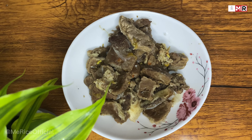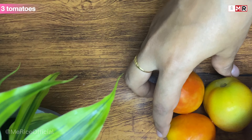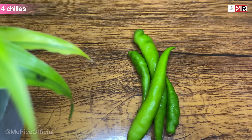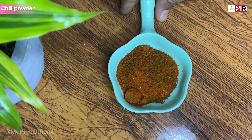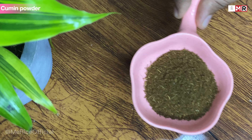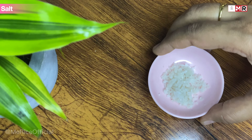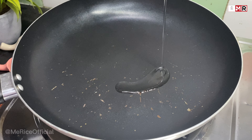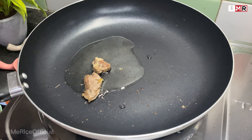For the devil: 4 onions, 4 potatoes, 3 tomatoes, 4 chilies, curry leaves, chili powder, chili flakes, cumin powder, pepper powder, salt. Add oil and add the boiled beef.